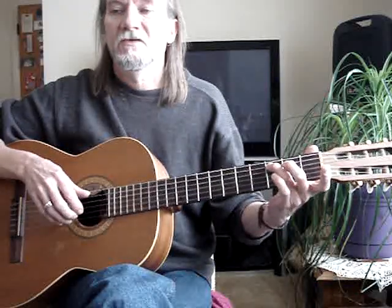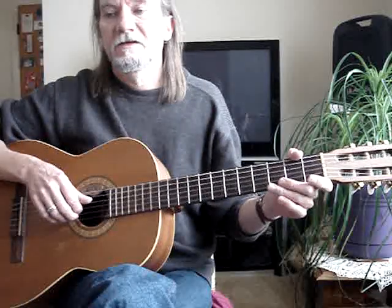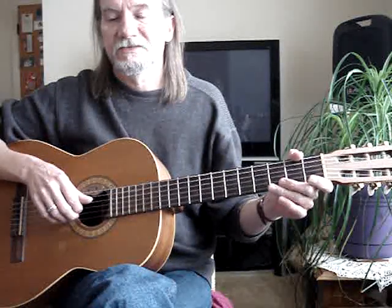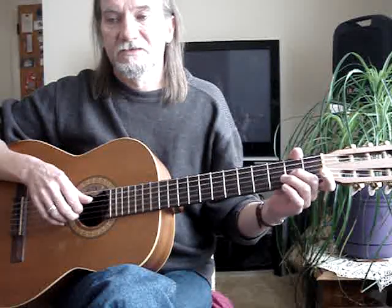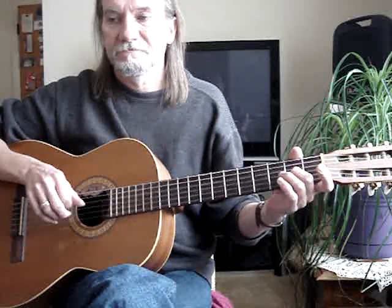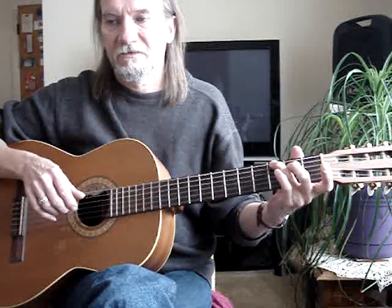Back to the G-B. Third finger is on the fifth string, third fret, with the first string open. Then the fourth, third, and second string open. Then the second finger is on the third string, second fret, with the fourth string open. Third string open. Then the third finger is on the sixth string, third fret, with the third string open.